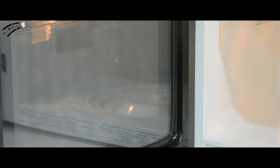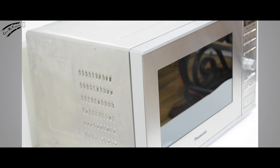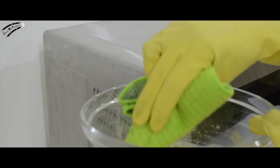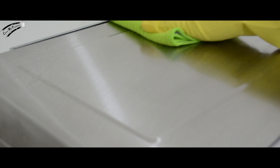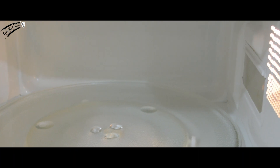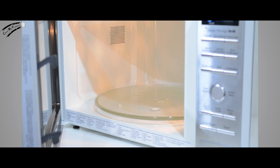The inside of your microwave should now look spotless and sparkling clean. Time to clean the outside of your microwave. Dip a portion of your microfiber cloth into the solution in your bowl and clean your microwave in a circular motion. Wow! Stand back and look at your sparkling clean microwave that's free of diseases, grease, and coloring.